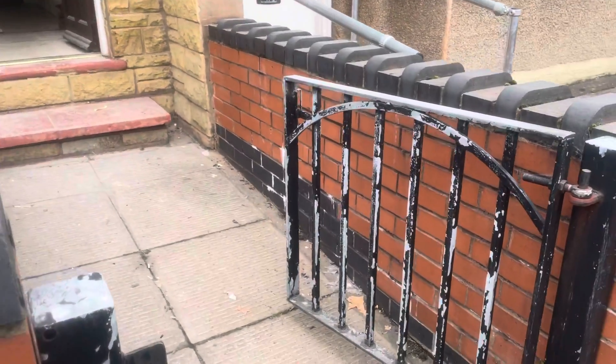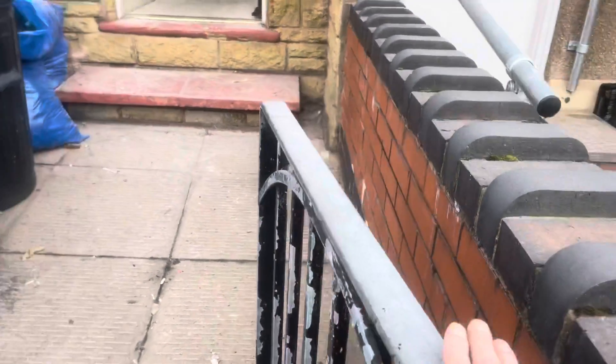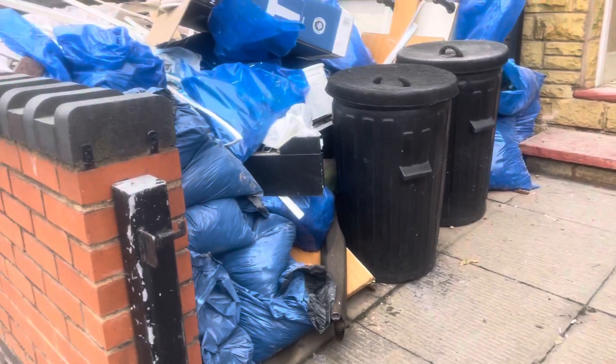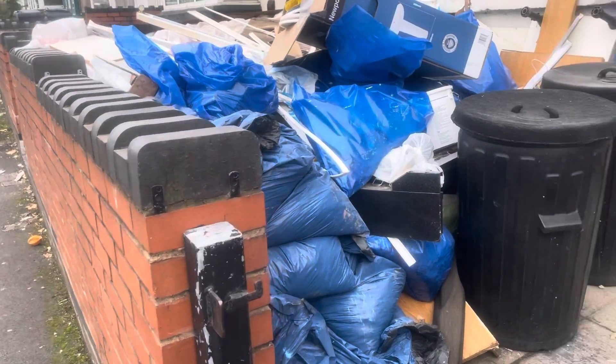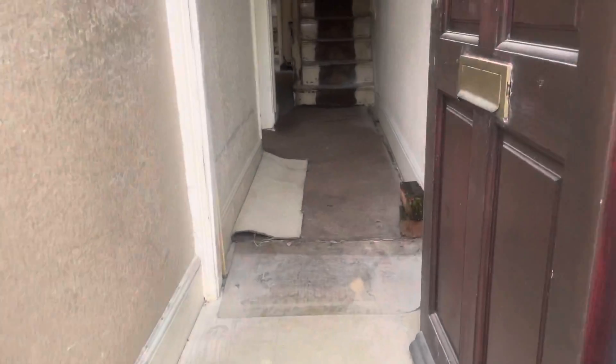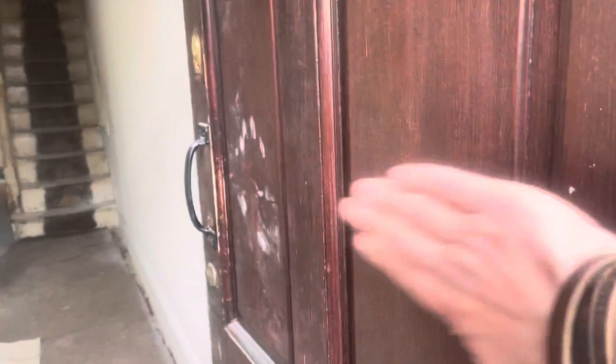We're gonna go through the gate — the gate's blooming solid, look at that! It's fantastic — a good old metal gate with metal hinges, you can't beat that. Superb. And the wall's new at the front, it's gorgeous, absolutely wonderful. Walking in through the front door — good old wooden front door.